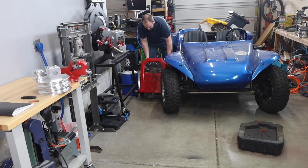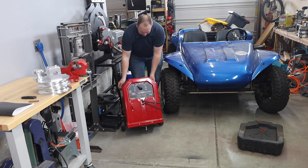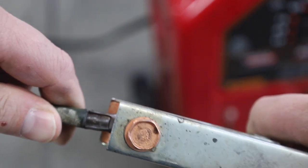To run this thing I'm going to drag out my tombstone buzz box. Not only is this the type of machine it would have been used with originally, but the AC — alternating current — is going to put equal amounts of heat into each of those electrodes so they wear evenly, whereas a DC machine would put more heat into one than the other. Here I'm just hooking my work clamp and my electrode holder up to the two eyelets.